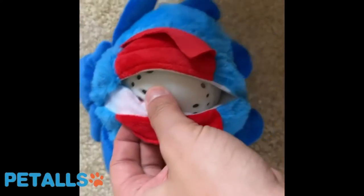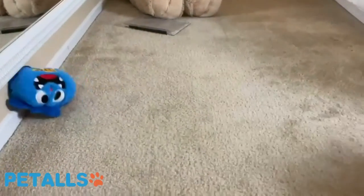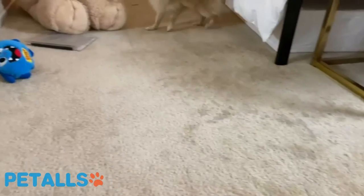It will wiggle like crazy once you've placed the batteries in it, and basically just put that into the toy itself. You can see my dogs are highly reactive with it — it has been a fun toy for them.